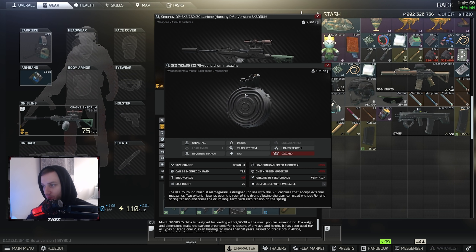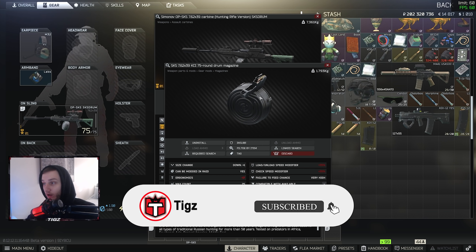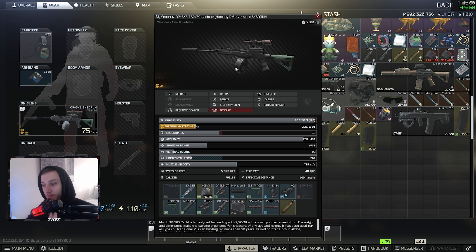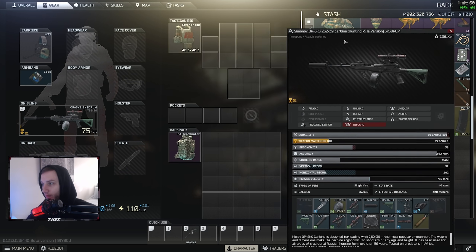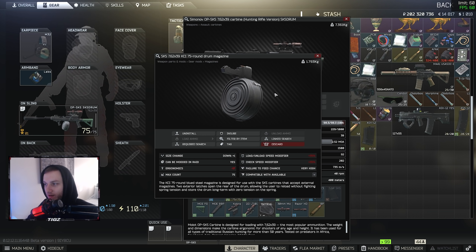What's up YouTube, Tigs here bringing you guys another Escape from Tarkov gun build video. Today we're going to be taking a look at my favorite SKS build you can run this wipe. BSG added drum magazines to the SKS this wipe — it comes to 75 rounds, you can load it with BP ammo. One thing I like about the SKS is it's semi-auto, so even if you spam it, the chance of having a jam is very low, and you've got a massive magazine.